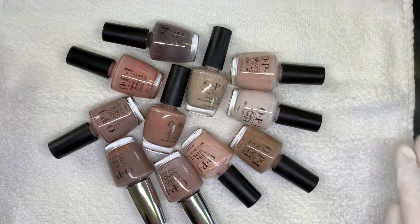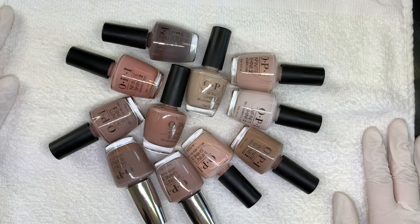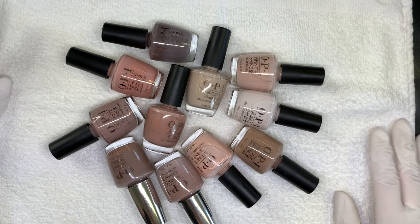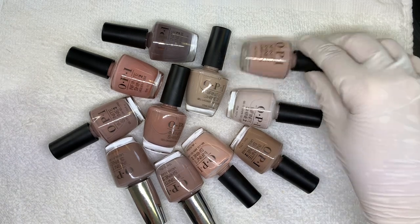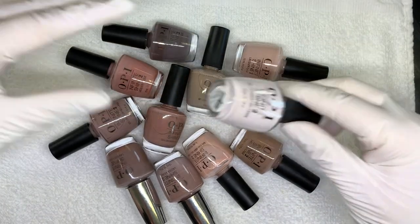Hi everyone, hi everybody! So today I felt like swatching some OPI nude colors. What do you think? Okay, so let's go — from the lightest kind of to the darkest.